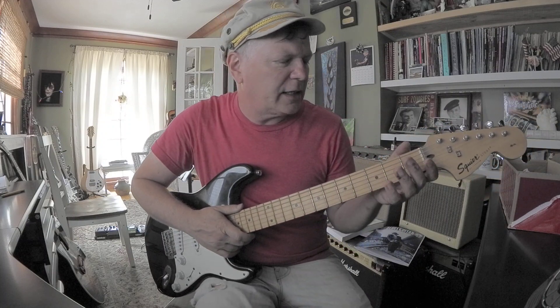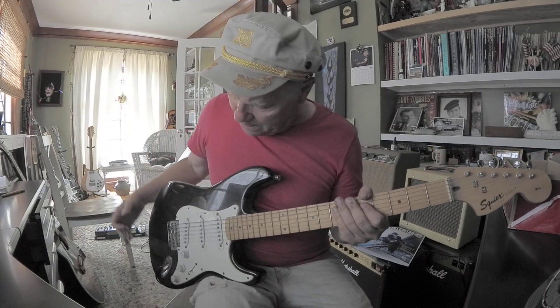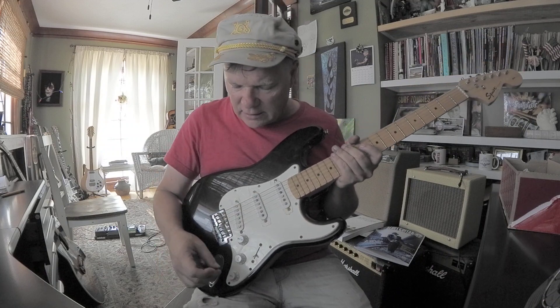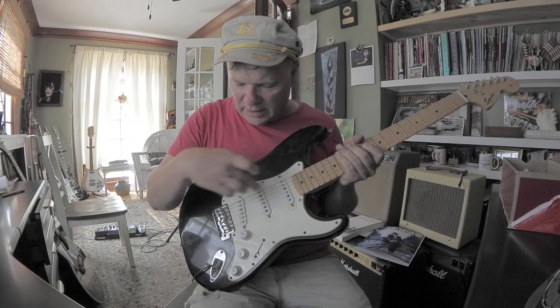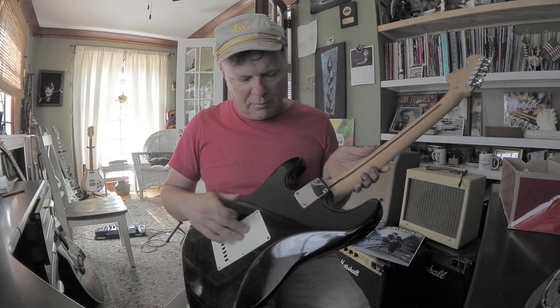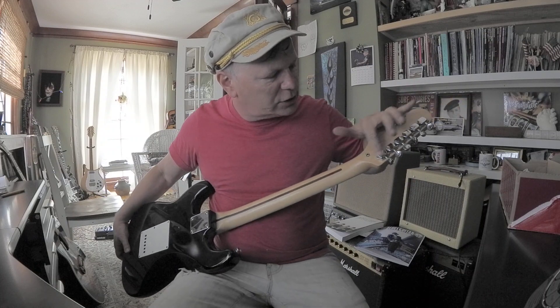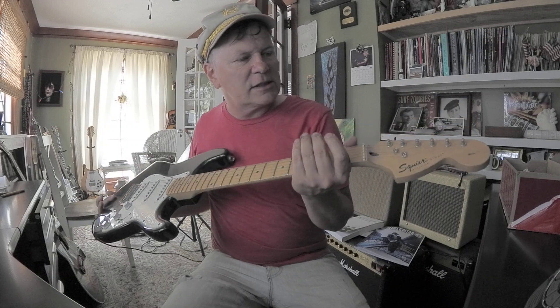Beautiful maple neck. Decent size frets, not too small. It's got the single ply pickguard like a 50s Strat. Five-way switch, volume-tone-tone, three pickups, bridge, whammy bar business, bolt-on neck, skunk stripe, enclosed tuners, larger headstock.